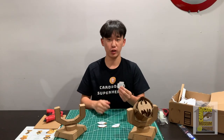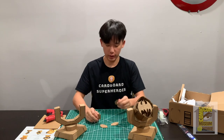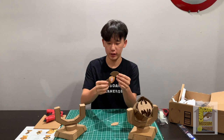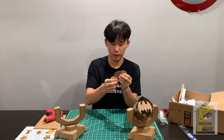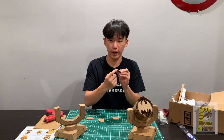Now get your four circle back pieces. Glue right here and connect all four of them to make a complete circle like so, then glue right here.